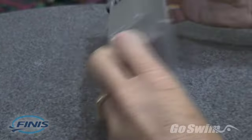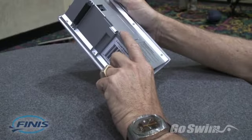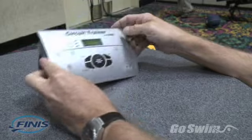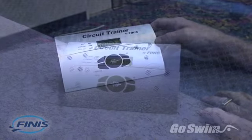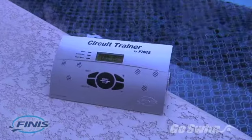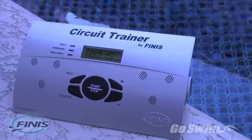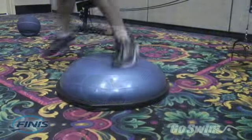The circuit trainer weighs only 10 ounces, is lightweight and portable, and runs for up to 240 hours on two nine-volt batteries. A water-resistant finish makes it perfect for outdoor use or use on the pool deck.